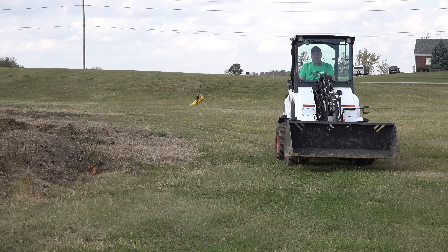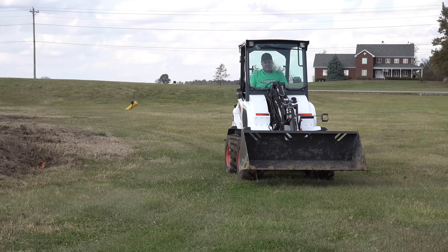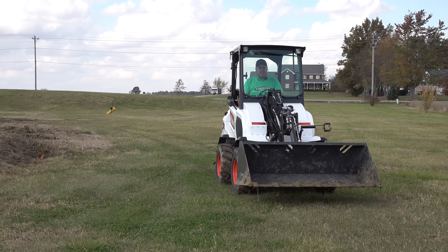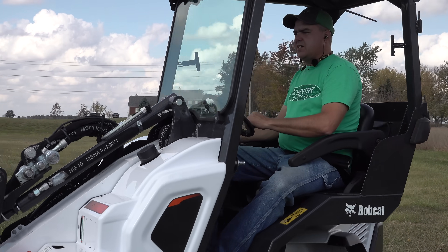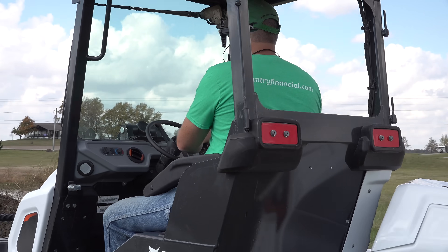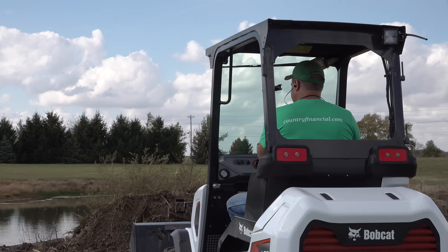In some ways it's just like a track loader or a skid steer — you have a closer view of your bucket, and it feels like a more industrial machine than a tractor. But in other ways, it's like a tractor.